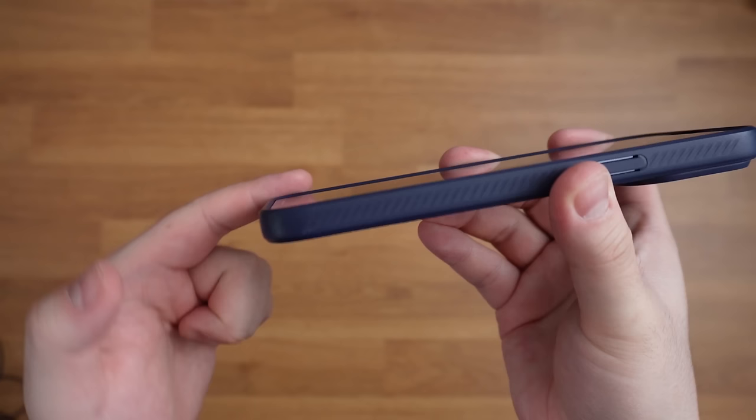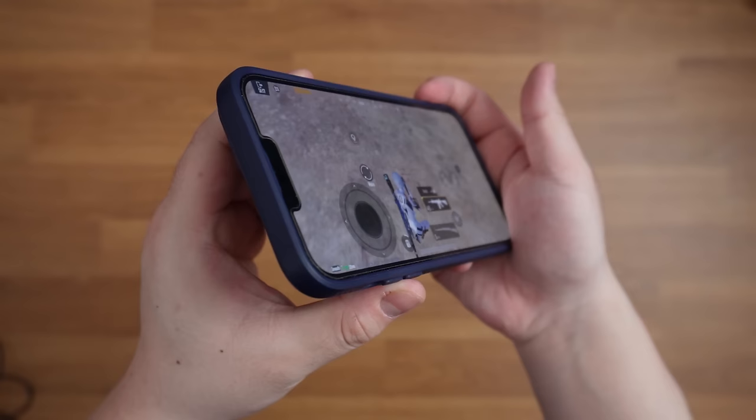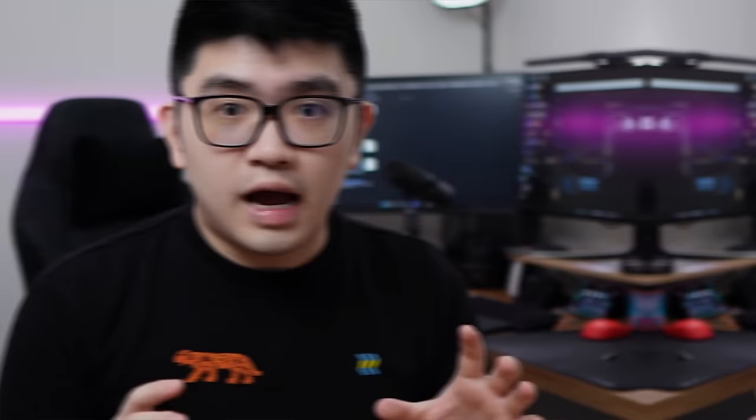If you are my long-time subscribers, you would probably know that playing with a raised-edge phone case can help players prevent touch issues. But the downside is that it makes the overheating issue much worse when gaming. One solution is to cut out the whole back side of the case so that your phone can cool better. On top of that, get a small USB desk fan to cool down your device even more.